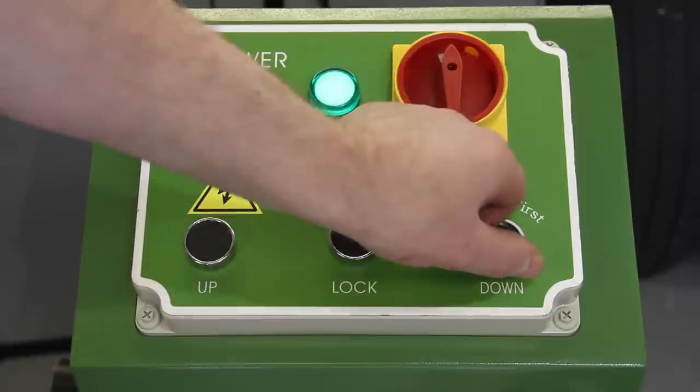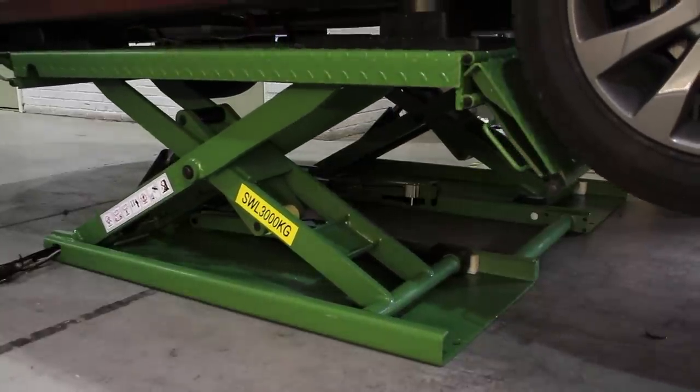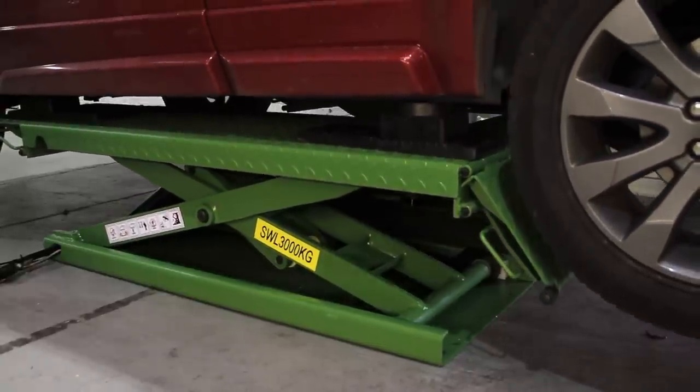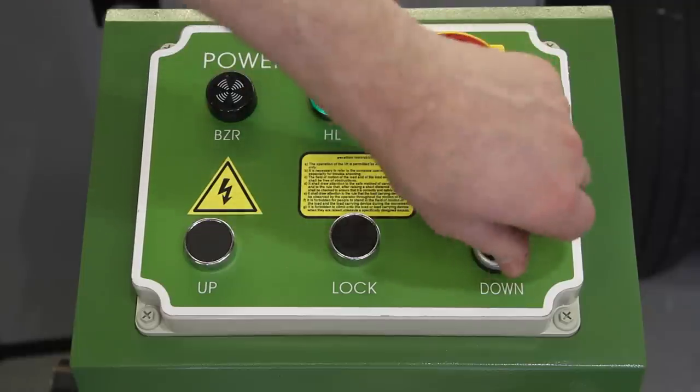To lower the lift, use the down button. Initially, turn it to the first position — the lift will rise slightly to ensure that the locks are cleared. The ramp will now descend. It will stop just clear of the floor, when you need to turn the button from the first to the second position to ensure that the lift is lowered completely.